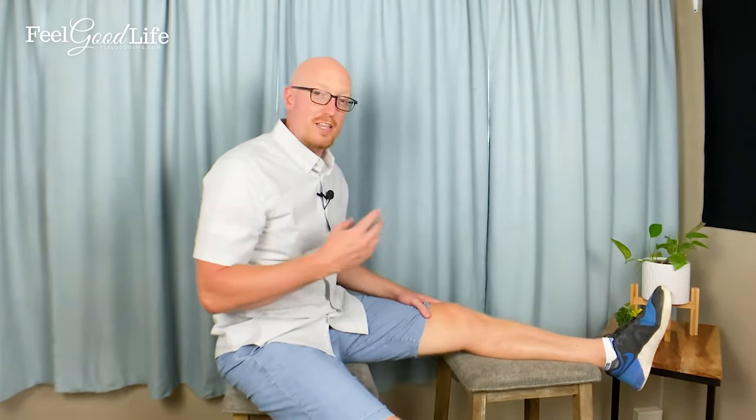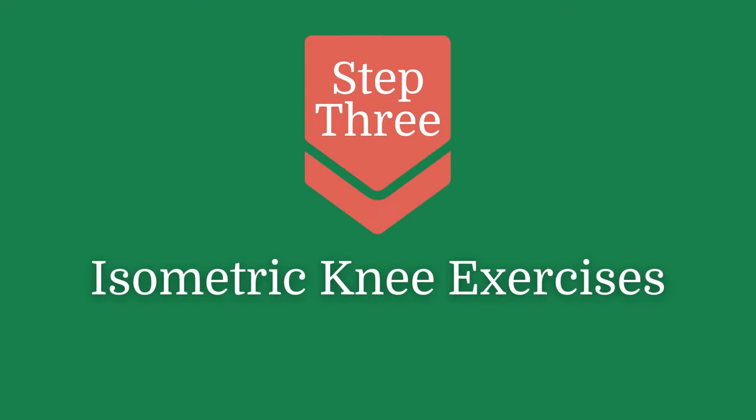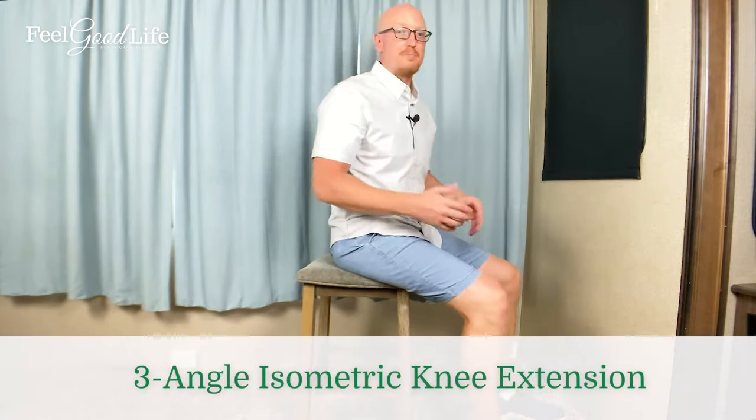The third step in the three-step arthrofibrosis method is to do three-part knee isometric extension and flexion — using isometric exercise to strengthen and break up the fibrotic tissue. Isometric means no movement, so you're not putting strain on the joint but you are strengthening the muscles around the leg. You'll want to sit in a chair that you can move next to a wall, which you'll use as a brace.